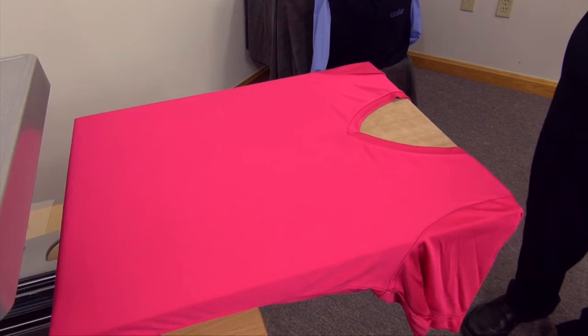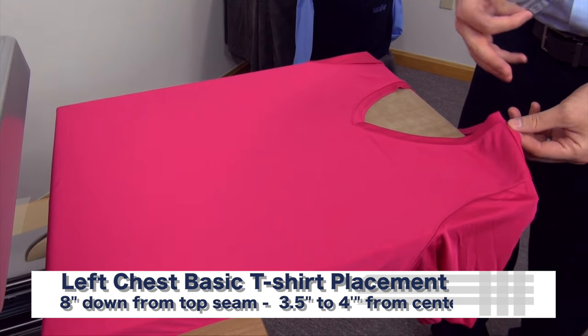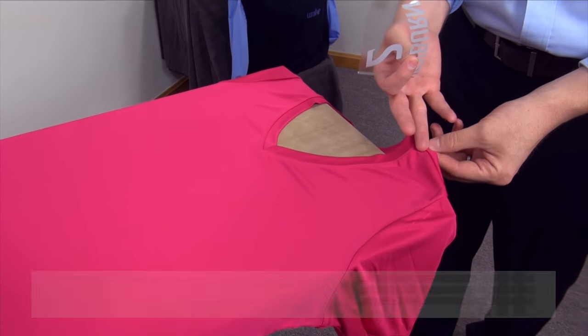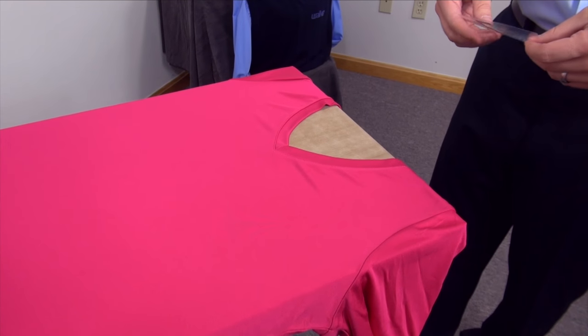For that, the same rules apply. The typical application on a t-shirt is about eight inches down from the top seam and anywhere between three and a half to four inches over from the center line.